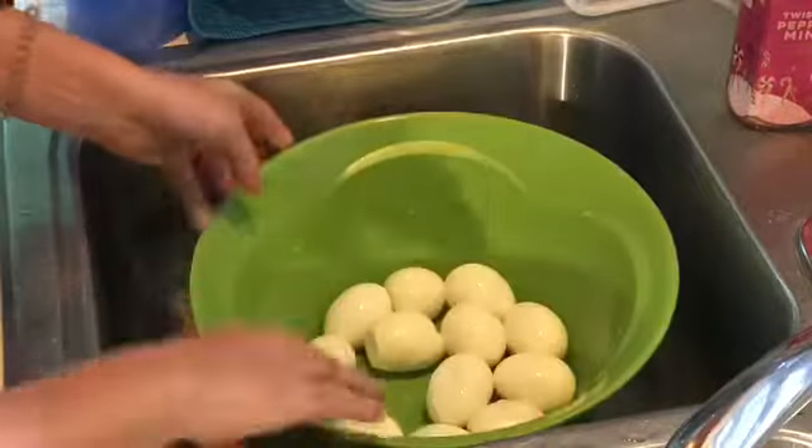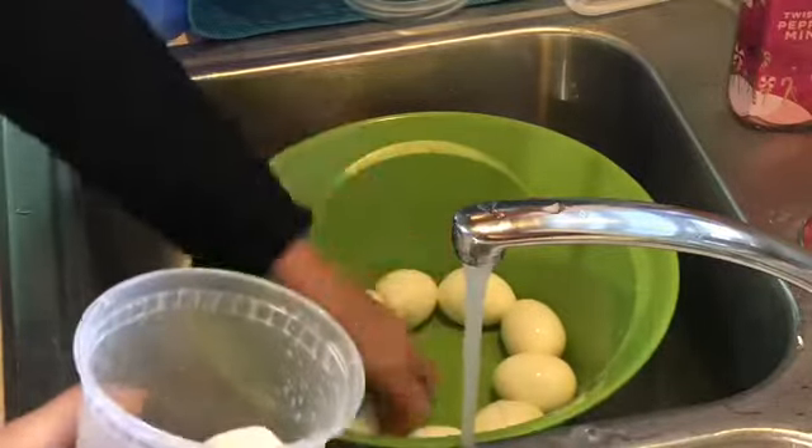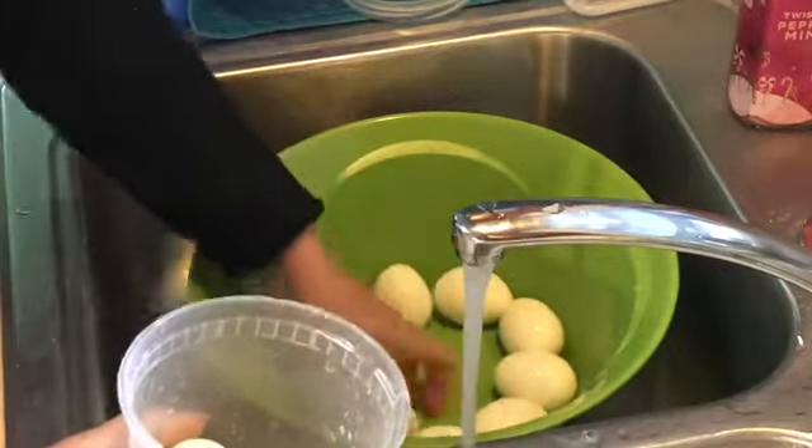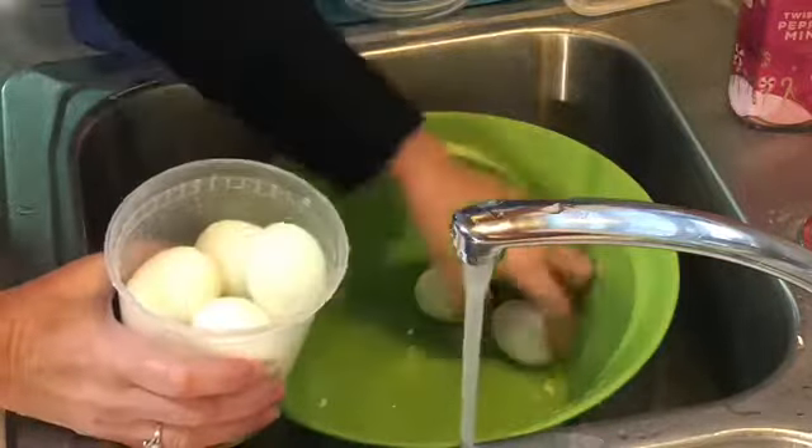I used my Instapot to make these hard-boiled eggs using the 5-5-5 method, which I find works the best: five minutes to pressure cook, five minutes resting time, and five minutes in a nice ice bath.